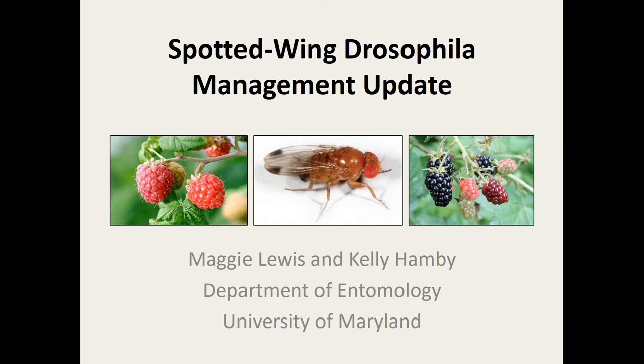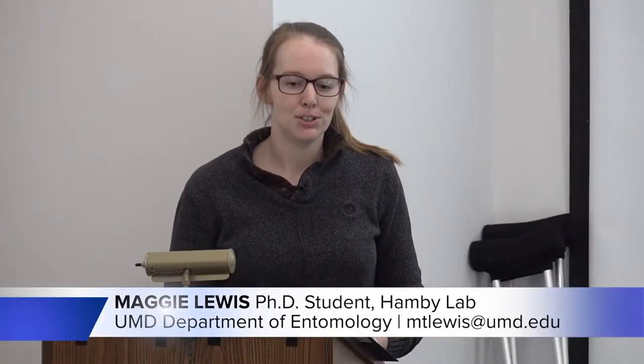Thank you for having me here to speak today. My name is Maggie Lewis. I'm a PhD student in Dr. Kelly Hamby's lab at the Maryland Department of Entomology, and today I'm going to be giving you an update on some of the work that our lab has been doing to advance management of Spotted Wing Drosophila.